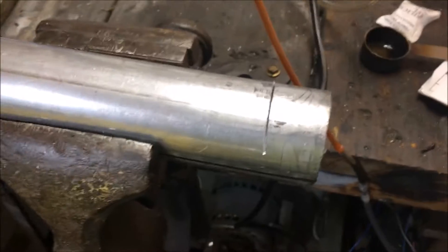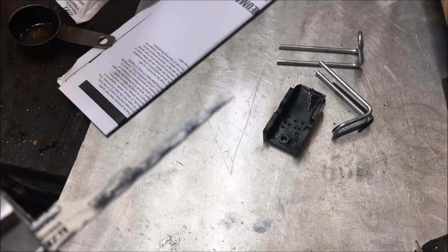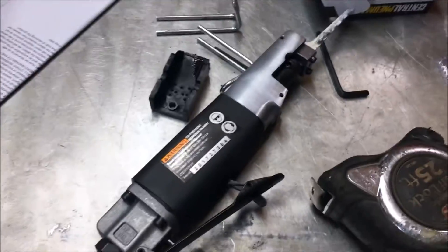I am not going to torture you through that cut. You get the idea. This thing ain't all that amazing. They have a finer blade — I think it's 32 teeth, versus the 24 teeth. So that may have been a better move for tubing, I'm not sure.